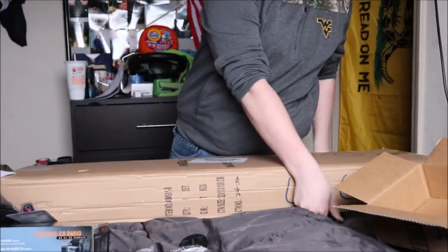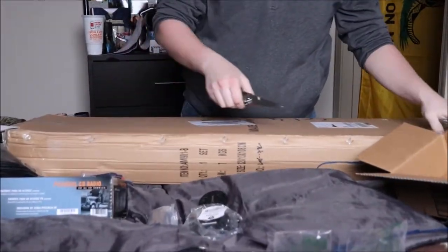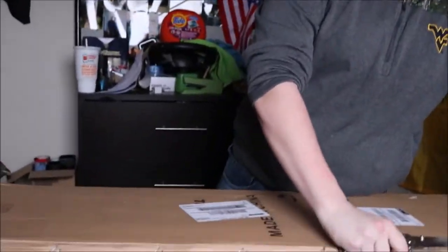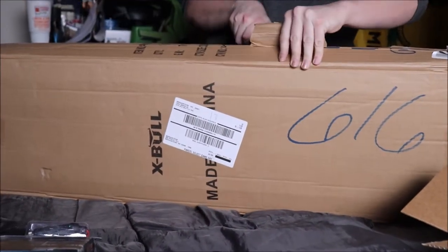Then this big package, which I'm very, very excited for. This should help us out for recovery and everything like that when I'm off-roading alone.